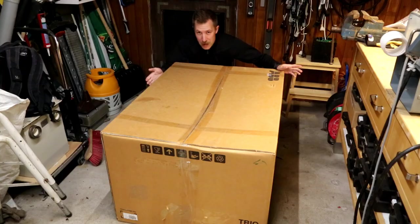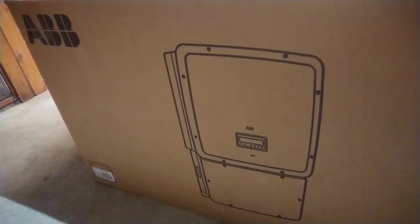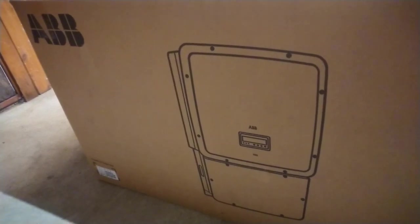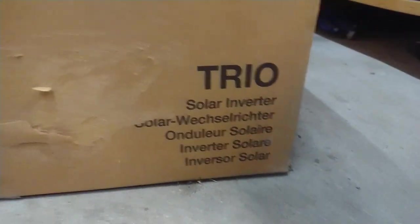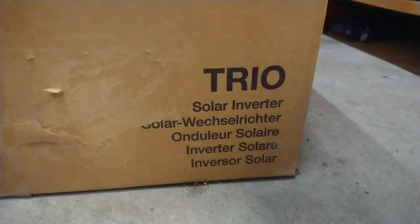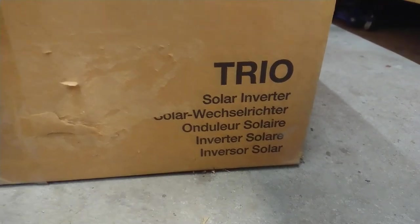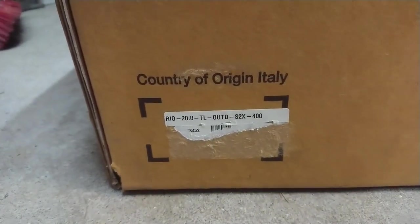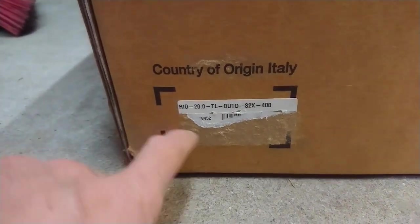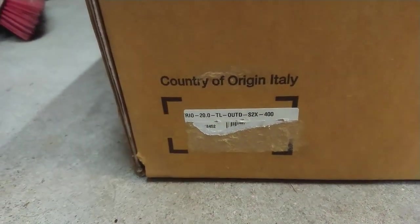Let's check out what's in the box. On the side of the box we have a nice little 3D drawing in flat black. And if we move over to the other end of the box, we can see this is the Trio model solar inverter. And you see that's made in Italy. This is the Trio 20 kilowatts outdoor model for 400 volt AC mains connection.